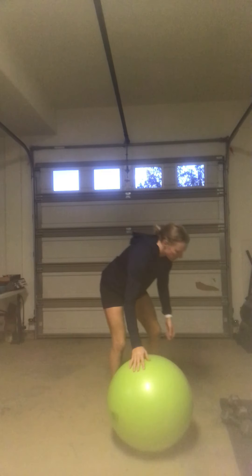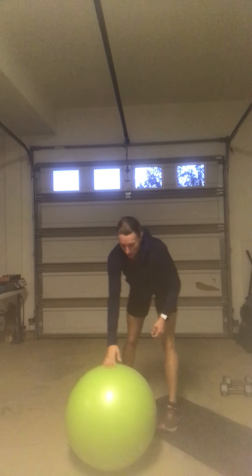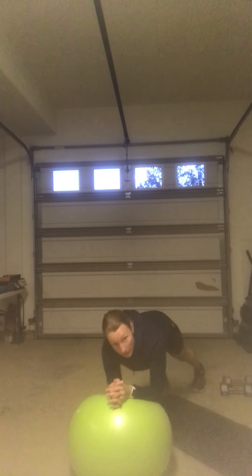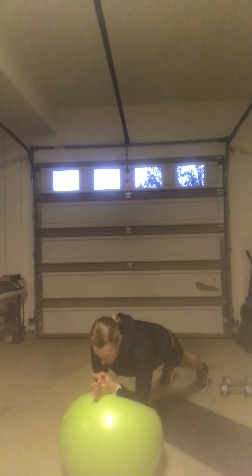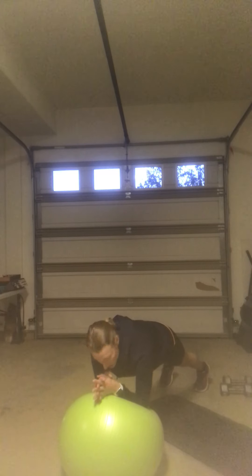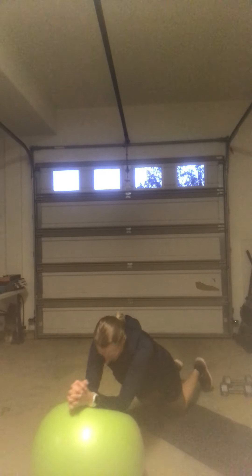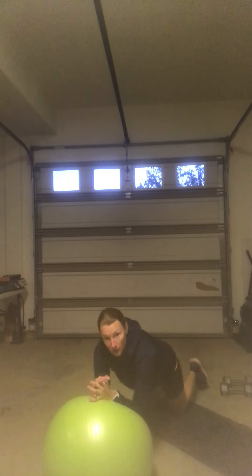Next we flip over to our plank rollout, which we've done multiple times. We want to be up on the feet, forearms on the ball, abs nice and tight. The movement is that small roll away, shifting the ball forward. Your options: you can keep it in the plank, or you can also drop to the knees and roll from there. Most important is that you're not allowing any low back pain or pressure. If you engage the abs and the low back pain is still there, bring your intensity down a notch to either just a plank or knees-down on the rollout.